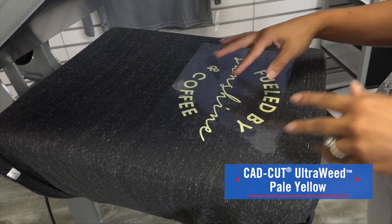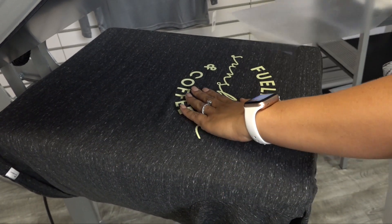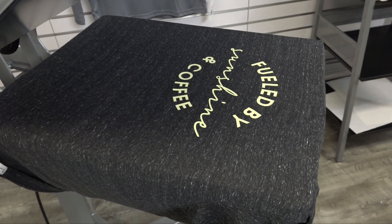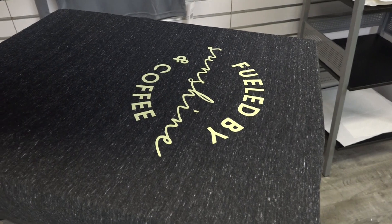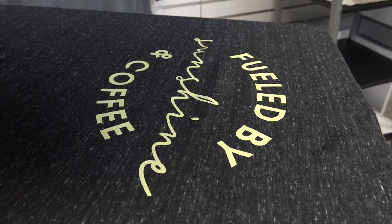Once the heat press applies our transfer onto the shirt, we can go ahead and peel away that carrier. It is a hot peel and you can see that this color truly stands out on even dark fabrics. So although we're getting a very pastel color here, it's still bright and vibrant on the shirt and it has a nice soft, thin feel on there as well.